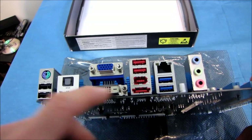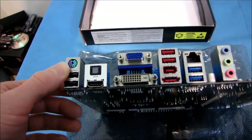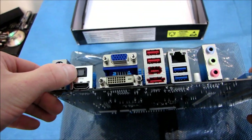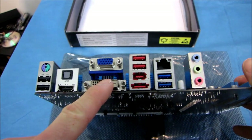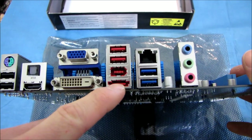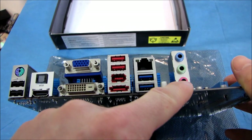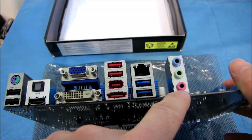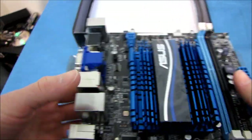On the back of the board, we've got four USB 2.0, a PS/2 port, optical audio out, HDMI out, DVI and VGA as additional video options, FireWire, eSATA, two USB 3.0 ports, gigabit Ethernet, and 5.1 audio. Although bear in mind — with 5.1 audio using three jacks, if you're using 5.1, you will not have access to the microphone input.